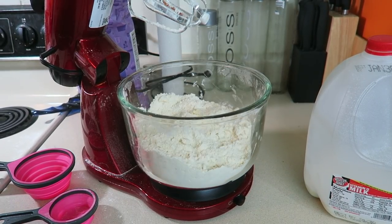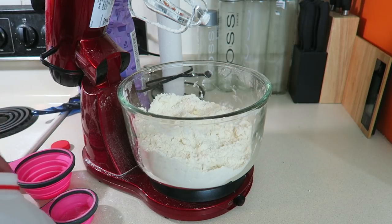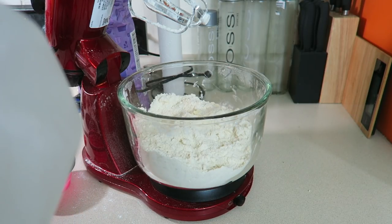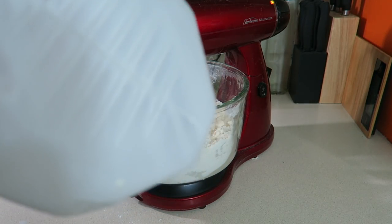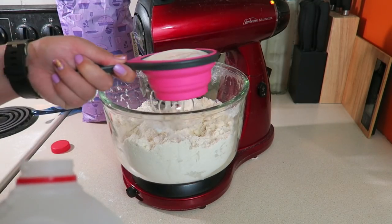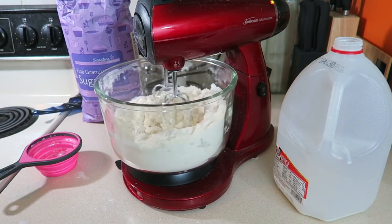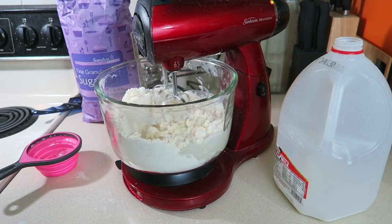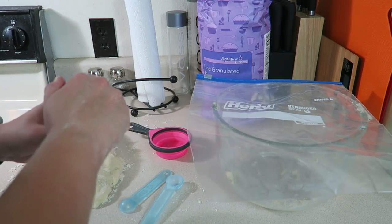Once that's mixed, it's time to add the milk — one and a third cups. Mix until your dough becomes clingy, then knead it on the counter. My dough didn't turn out exactly right; I think the butter was too cold. Next we're going to make the cinnamon and sugar mix.